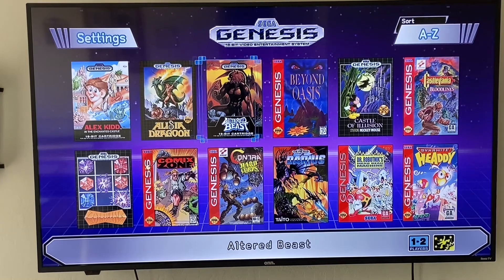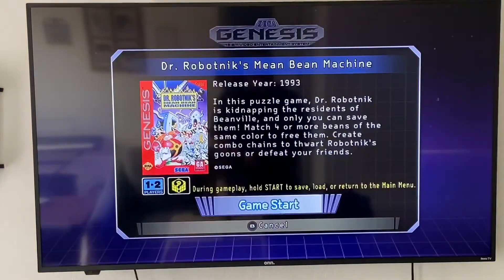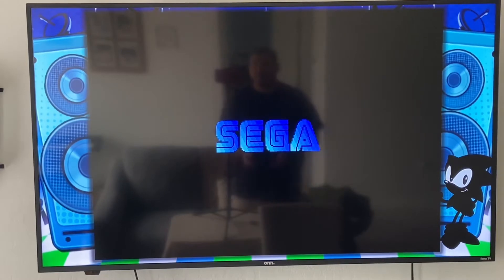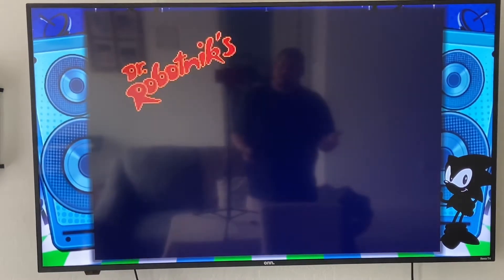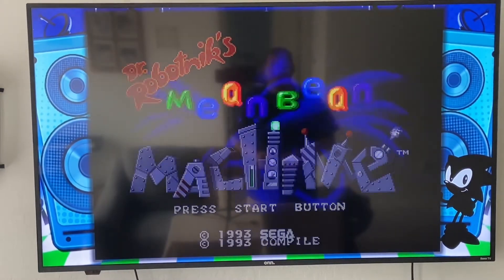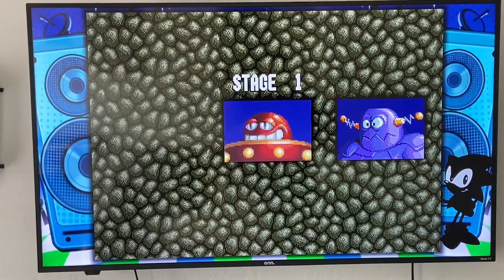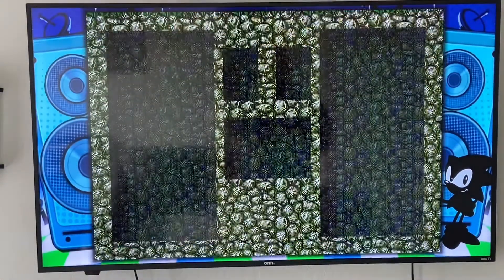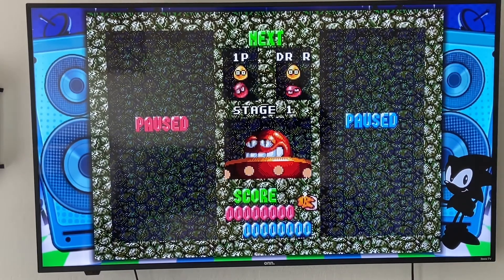The main point of this console is the nostalgia that comes with it, and that's one of the best parts — you get to play the games you used to play as a kid or even as a young adult, depending on your age when the Sega Genesis came out. There are all sorts of fun games on here. 40 is a little on the low side compared to some of the other consoles, but there are ways to add additional games, though we won't go into that here.